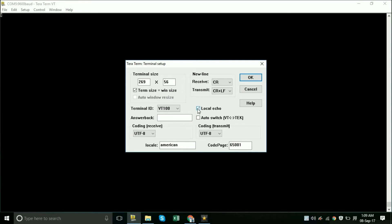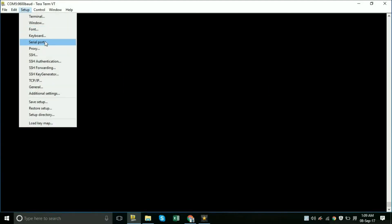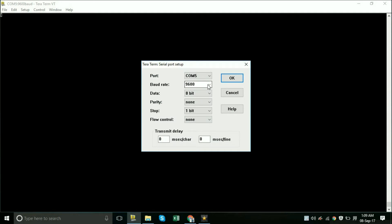Then go to Setup and then Serial Port. You need to select the baud rate of 38400, which is the factory default baud rate. Now type AT — it shows OK, which means the PC is connected to the Bluetooth module and the module is in AT command mode.